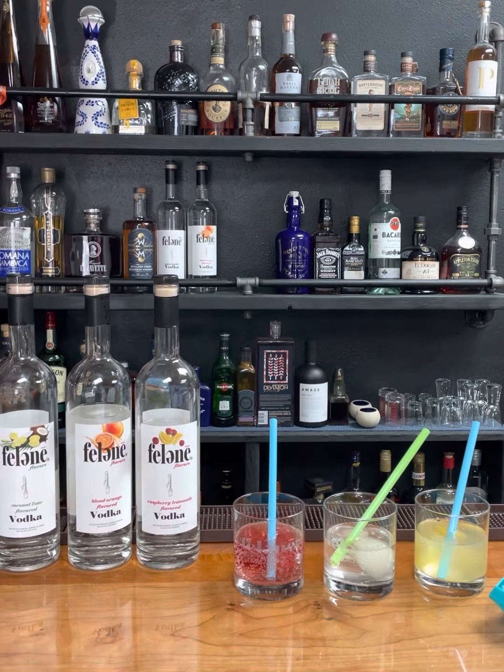But for today, I wanted to show you my favorite way to do with them. So I love to mix them with seltzer, and I have some fruit juice icing and I'm going to add one to each. The reason why I like to drink it with seltzer is because it is a flavored vodka that has no sugar.